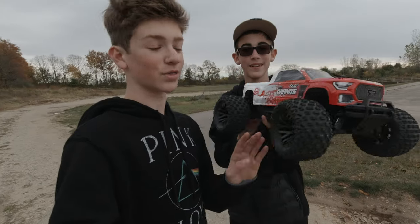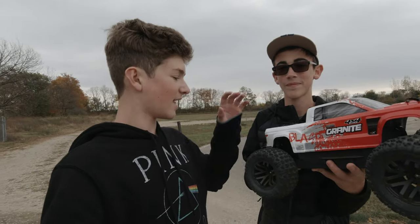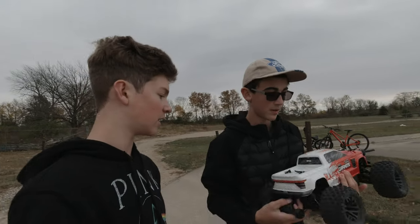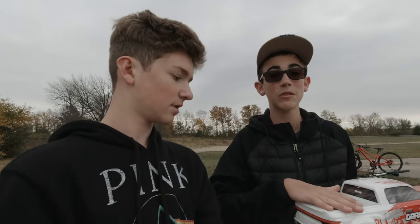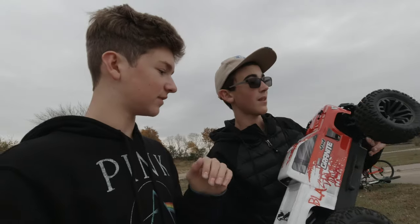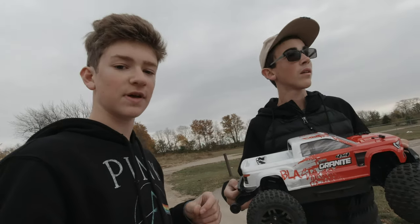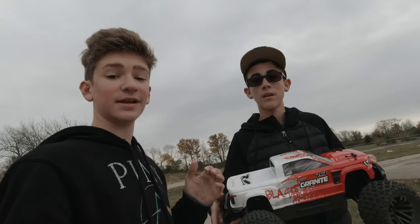This is the Arrma Granite 4x4 3S BLX version 3, and today we're doing speedruns at this big parking lot — a classic, really good speedrun area. We're gonna see if we can hit 50 or even above 50. We'll be using the Dynamite GPS speed meter, and we'll talk about our battery — a Venom 3S 5000 milliamp-hour LiPo. Let's just get to it.